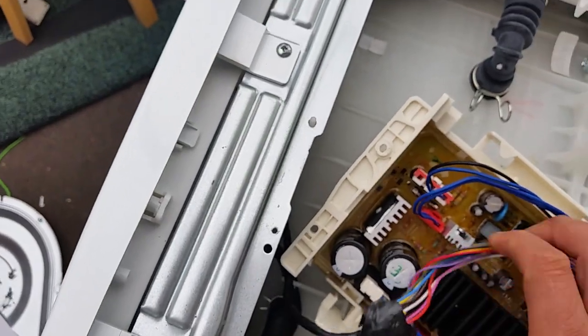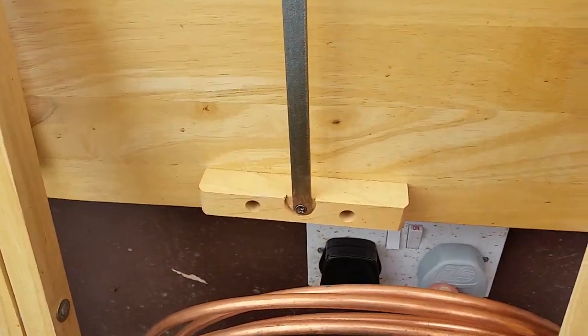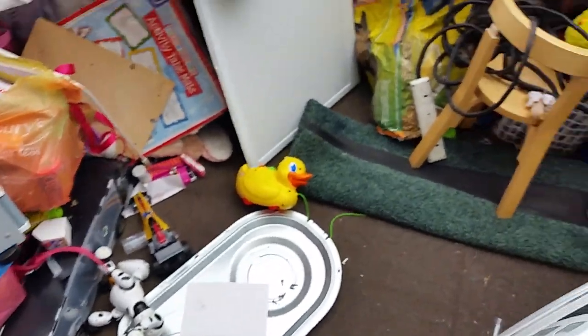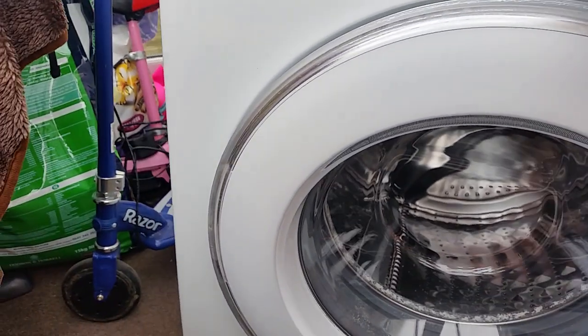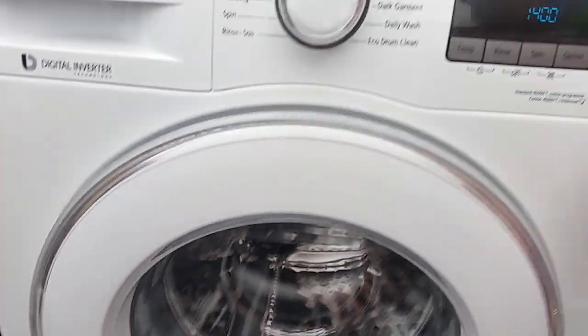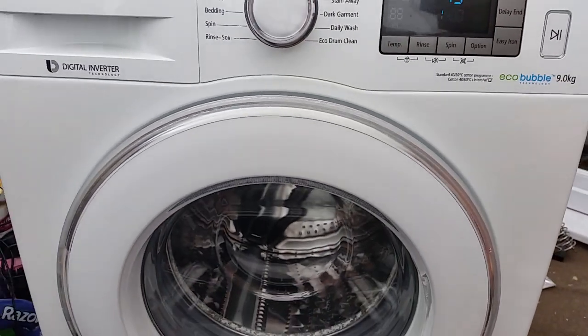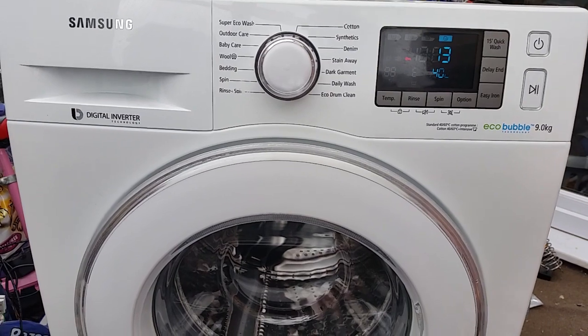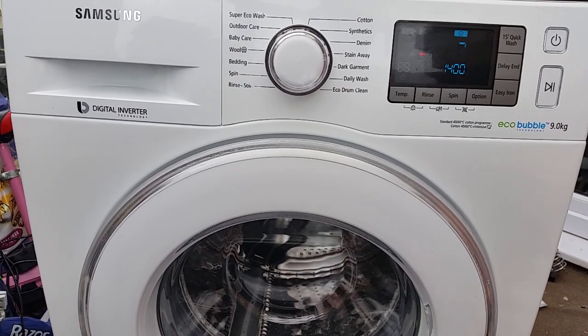Let's see it working in action now. The display is flickering just because of the camera — in real life, when you're viewing it with your eye, the display is not flickering.